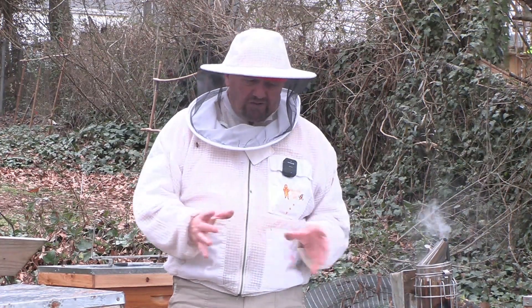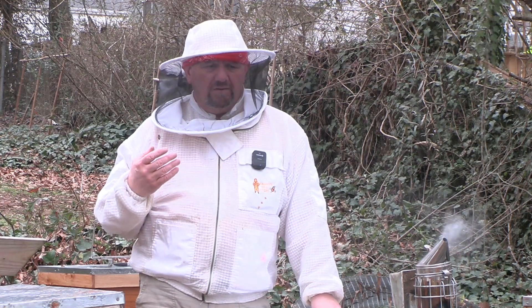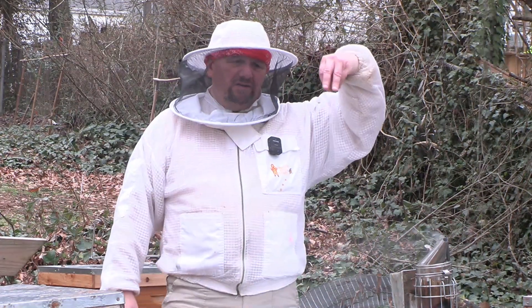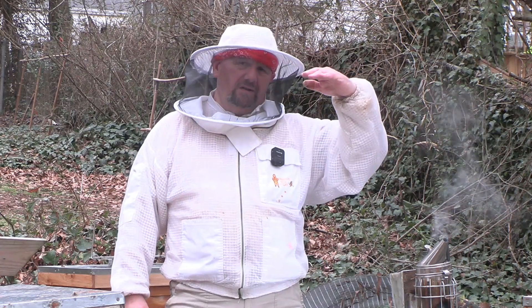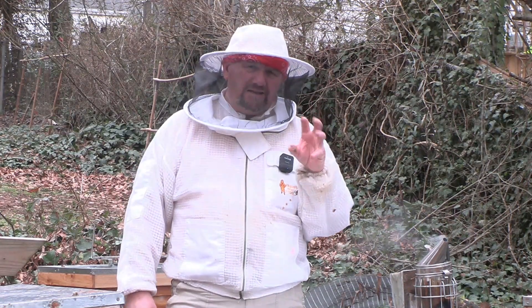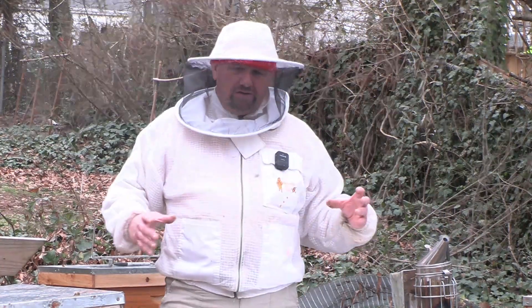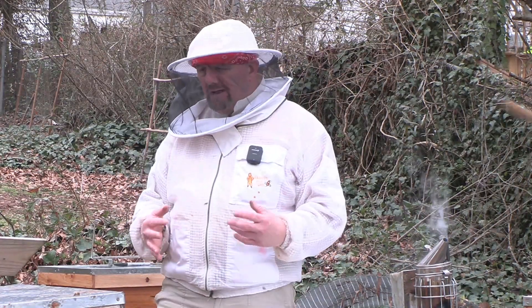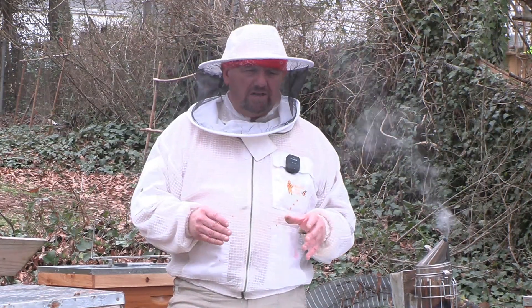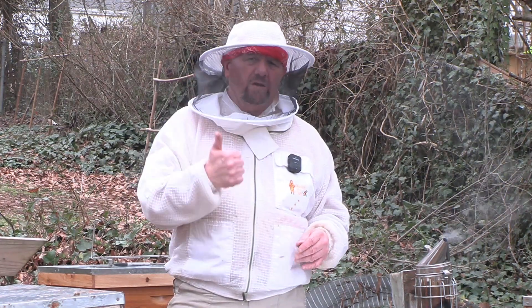They're bringing in pollen — they never stopped bringing in pollen here in North Georgia — but there's no nectar, so they need our help with sucrose water or sugar like I've done here. What will happen over the next few days is the condensation that rises and hits the top of the hive will drip down onto that sugar and make it like a sugar block, like a sugar patty, and they'll just chew on it when they need it. I didn't put a full four-pound bag in, so I'll keep an eye on it. We're heading for an early spring so I don't think I'll be out here in the snow, but that's all I've got — we'll see you on the next video.